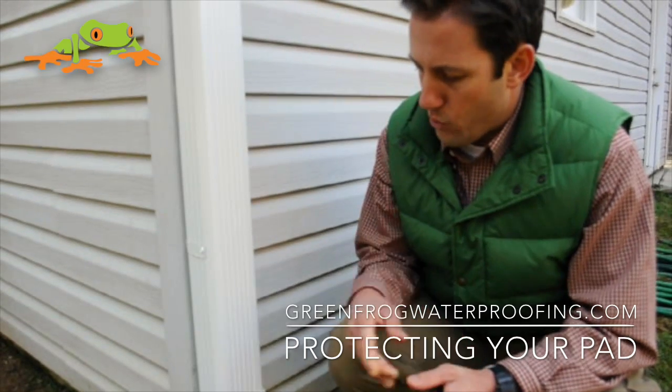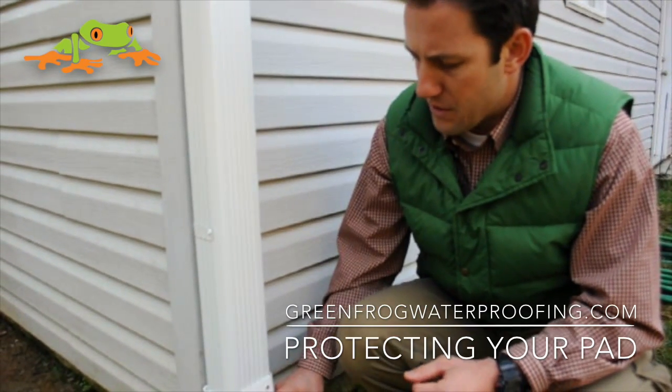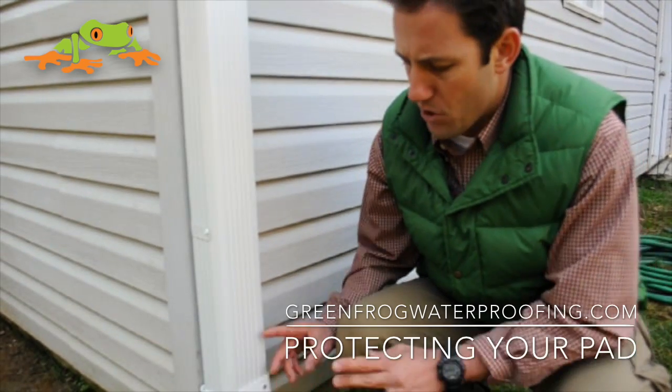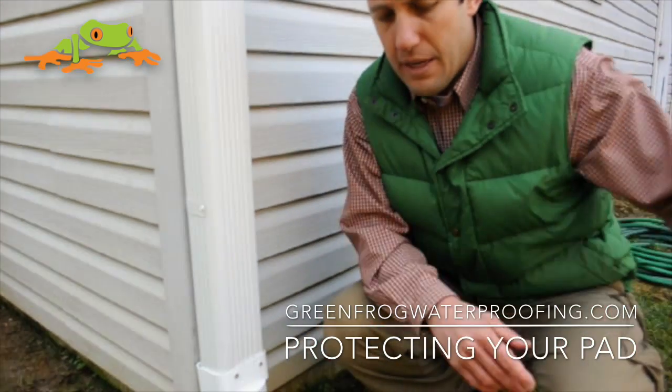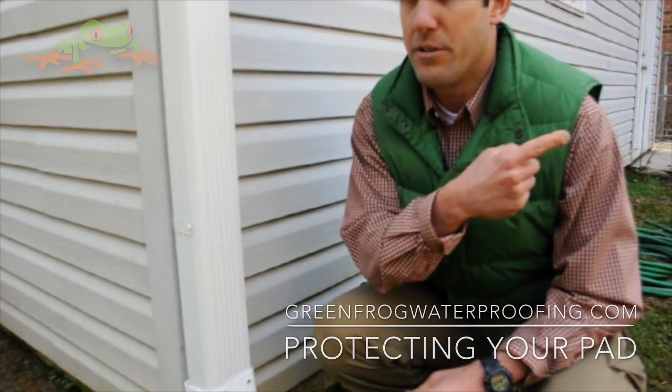So what we do is we extend the gutters. We've already got the adapter here, and we're going to extend this gutter via PVC going down into the ground and out towards the front ditch, so that we're capturing 100% of the water and depositing it away from the house.